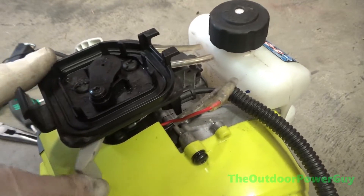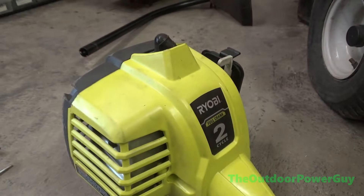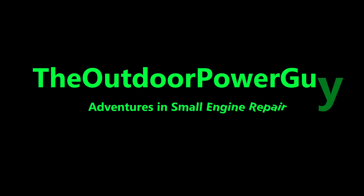There we go — everything is done, and the repair was successful because the unit fired right up. I hope you all learned something in this video. Consider supporting the channel by hitting that subscribe button. If you have any questions or comments, leave them in the comment section below and I will gladly get to them when I have the free time. I will see you in the next video — bye for now.